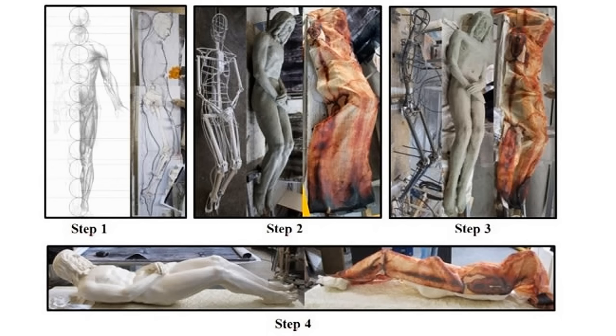The University of Padua and Padua Hospital worked in collaboration with sculptor Sergio Rodella to create the life-size image.